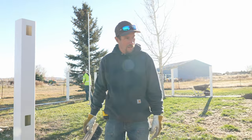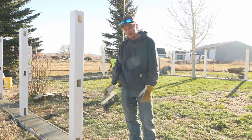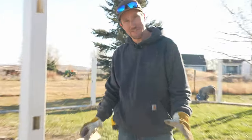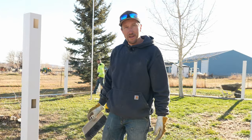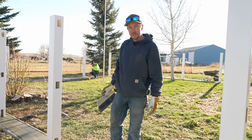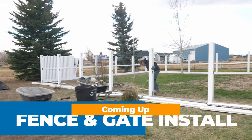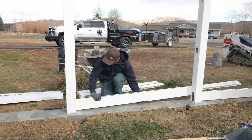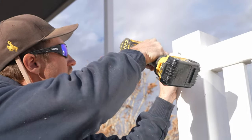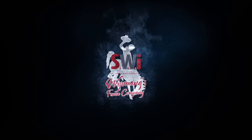That brings this step to a close. We got our concrete poured, finished, edged, troweled, and now we have it broomed. When we come back, we'll install the fence. We'll have taken all of our inside post measurements, add three inches, and have our guys route and pre-cut all the fence material. So until next time.